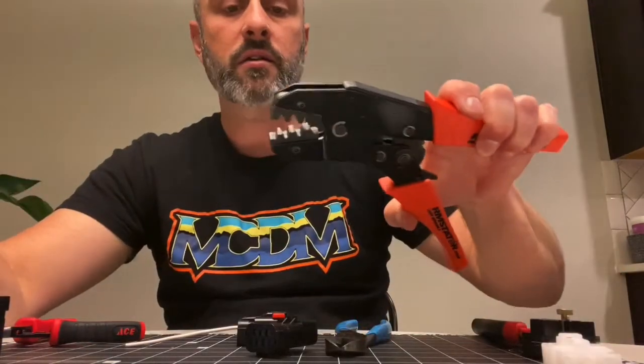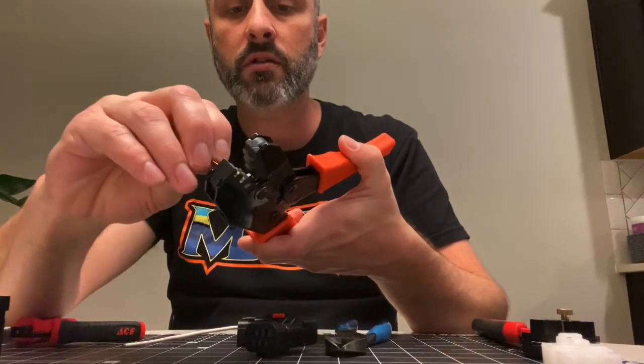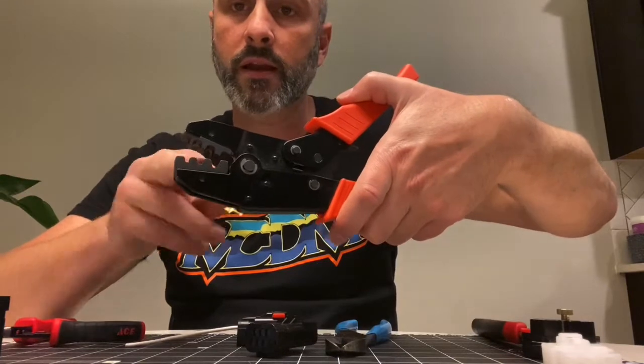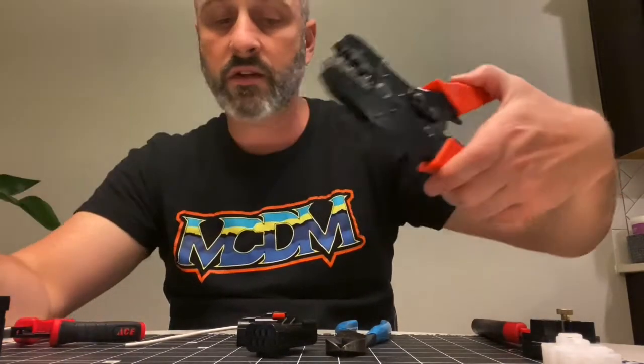What I found in my previous demo is for the OEM-style, I used the middle crimping setting — that middle one. These other ones are a little smaller, so I used the smaller one. They work just fine.